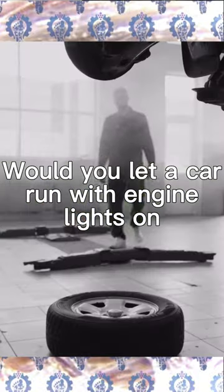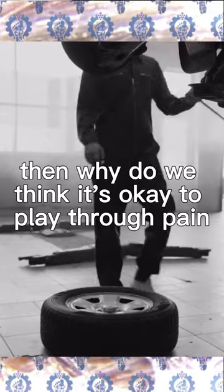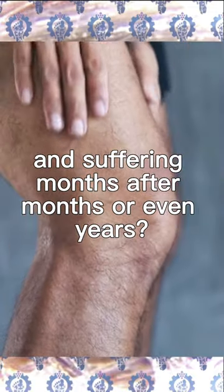Would you let a car run with engine lights on? Or fly tires? If the answer is no, then why do we think it's okay to play through pain and suffering month after month, or even years?